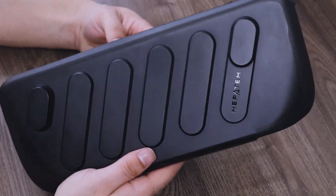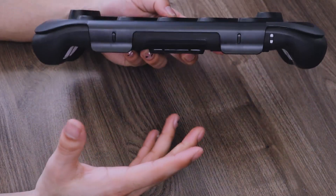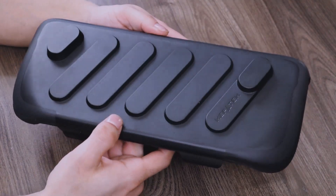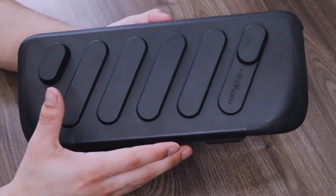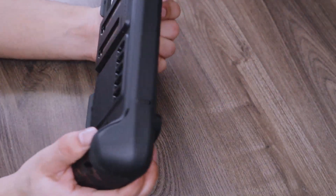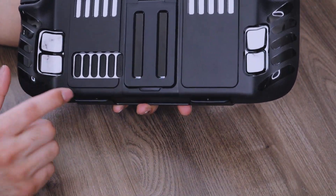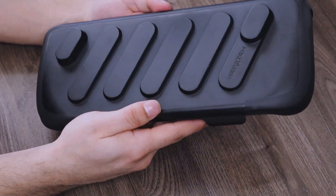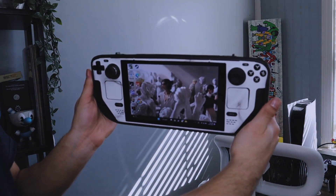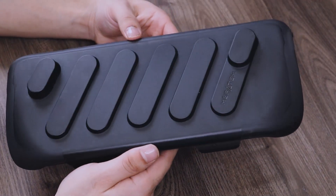Overall, a pretty cool case. People are going to compare this to dbrand's Project Killswitch, which features some of these same designs — a kickstand and a hard cover. But this is going to be probably half the price of that, making it a more budget-friendly Killswitch alternative. This also doesn't use any magnets, and it pretty much does exactly what that case does. You can find this on Amazon for $29.99 — not bad for something that's going to get the job done.